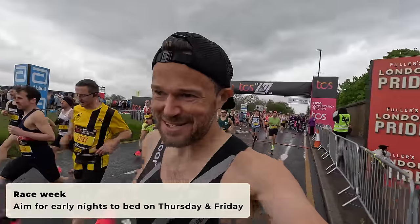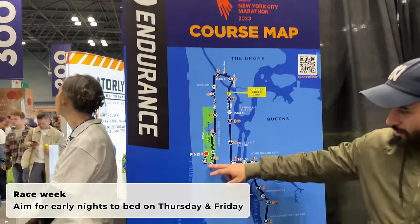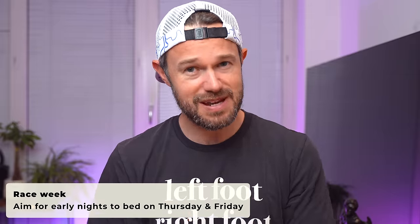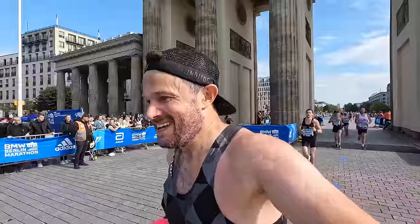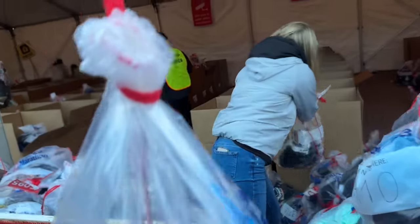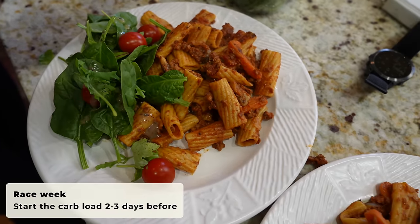A lot of people will find it very hard to sleep on that Saturday night before the race — you're going to have all sorts of stress and worries going through your system. So we really want to try and prioritize Thursday and Friday nights to get to bed early and get a decent night's sleep. Then when that inevitable slightly sleepless, restless night happens on Saturday — which has happened to me so many times — I've always still had a pretty good run on race day. Don't worry about it. Thursday night, Friday night — those are the key nights.